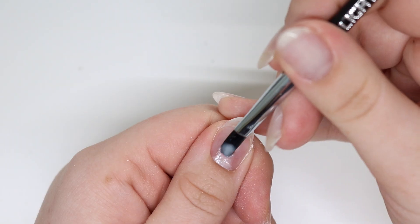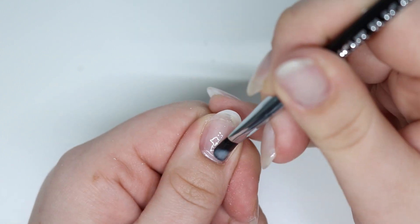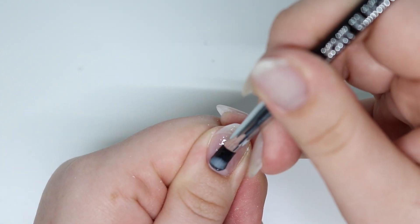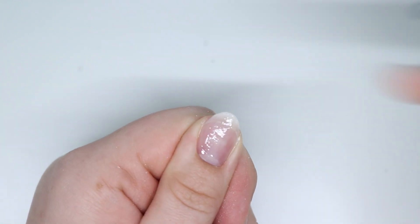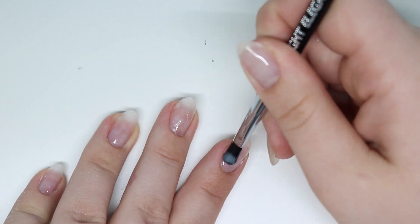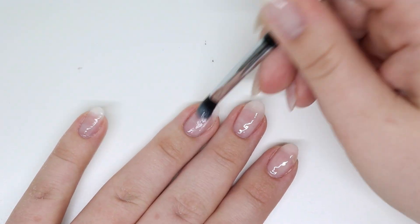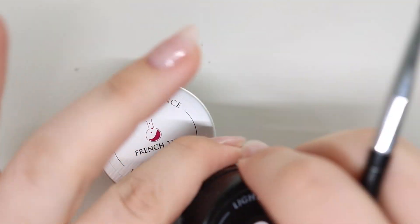I'm going to pop that into the lamp, take ideal pink in the builder gel, and I am just applying this all over the nail. The reason I'm doing that is to kind of even out my nail. I tend to put a lot of different color gels on, so sometimes it'll be clear, sometimes it'll be pink — this just gives me an overall base to work with.